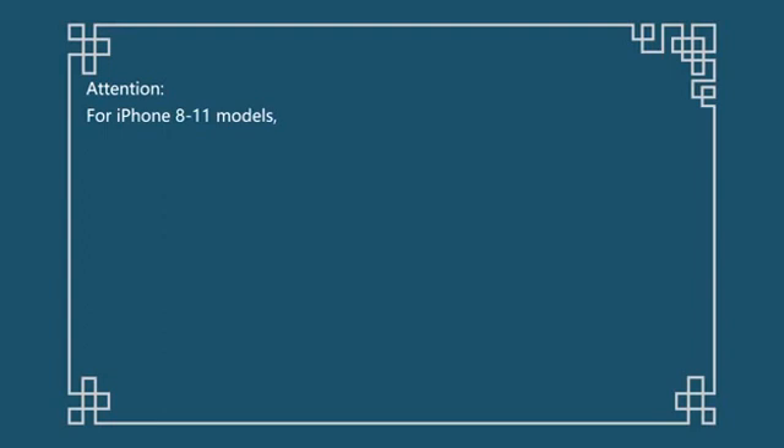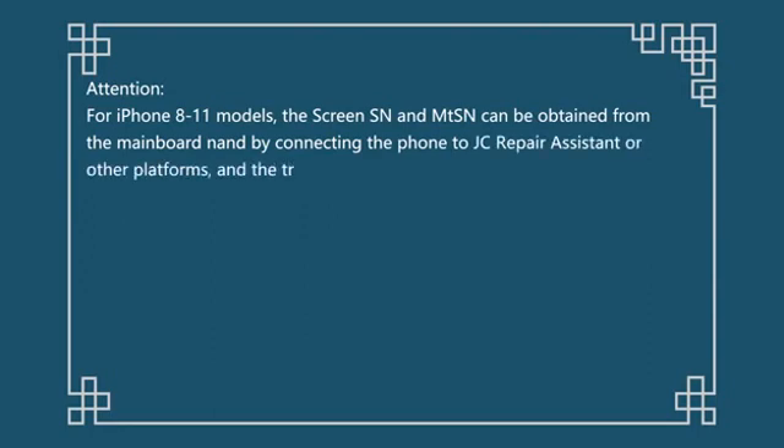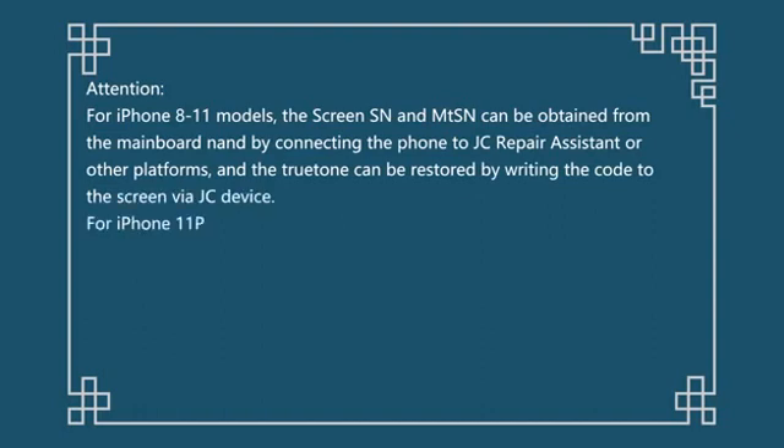For iPhone 8 to 11 models, the screen SN and MTSN can be obtained from the mainboard NAND by connecting the phone to JC Repair Assistant or other platforms, and the True Tone can be restored by writing the code to the screen via JC device.